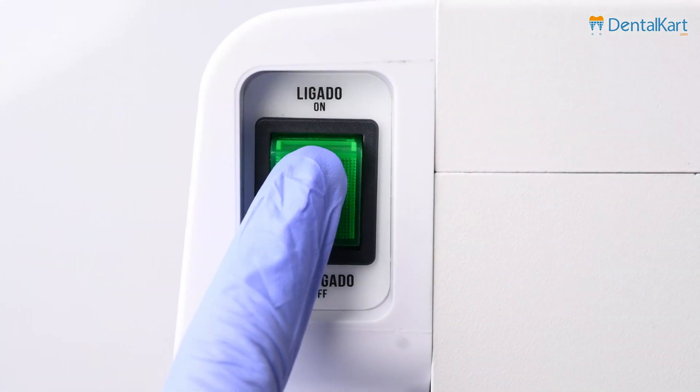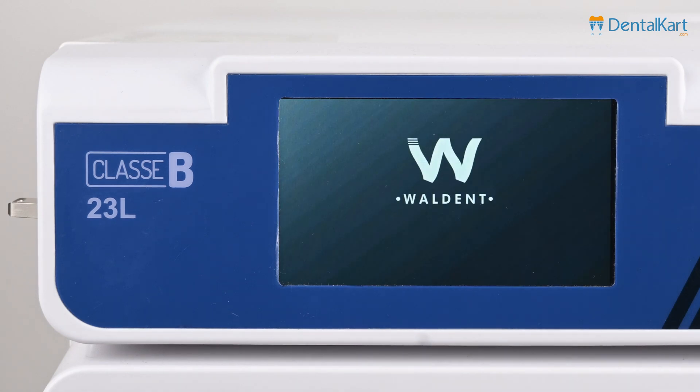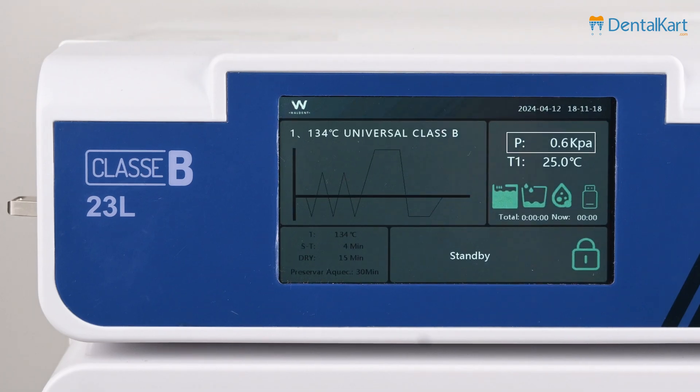By switching on the power button, the unit will enter into self-test mode, which takes around 10 seconds. If the pressure value is more than 10 kPa, perform pressure correction. If the pressure value shows around 0 kPa, we can proceed ahead.